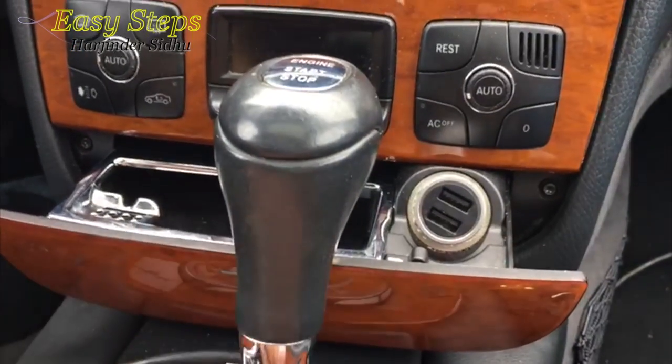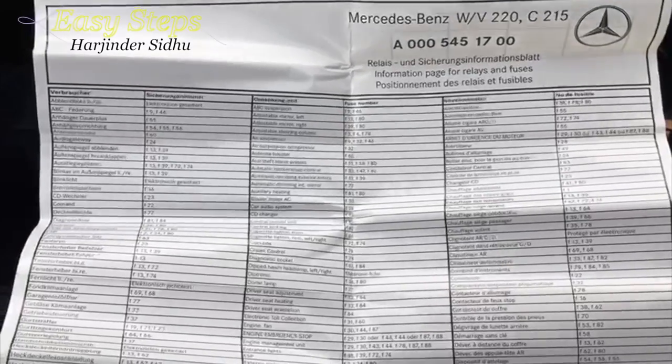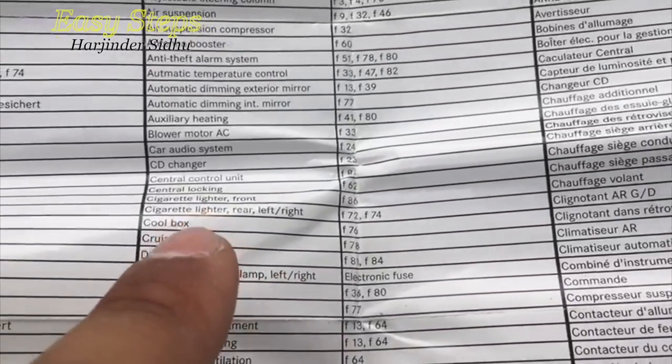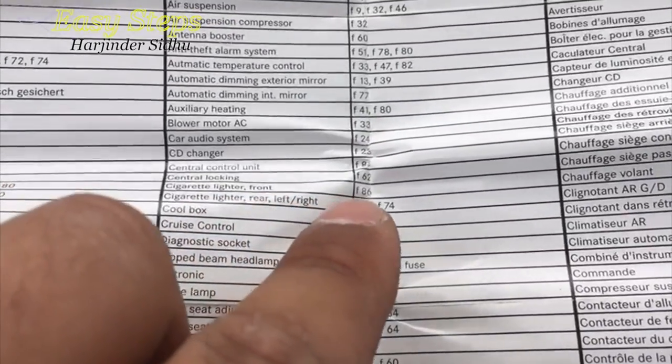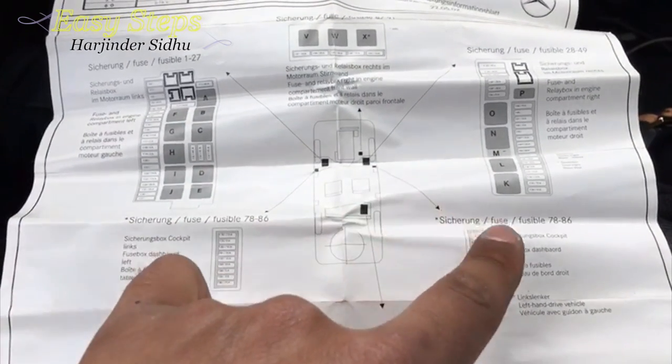The problem is the fuse is blown, and I'm going to show you how you can replace the fuse and get it working again. I've pulled out my fuse chart and for the front cigarette lighter it's going to be right here — cigarette lighter front — and it's going to be F86.